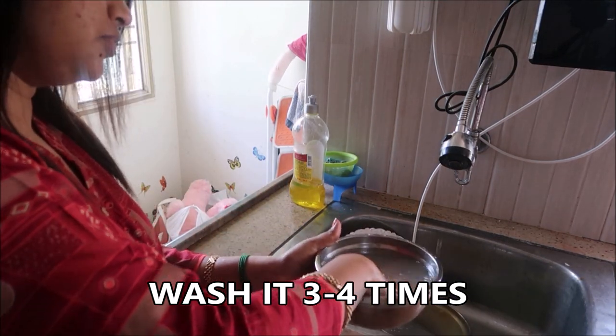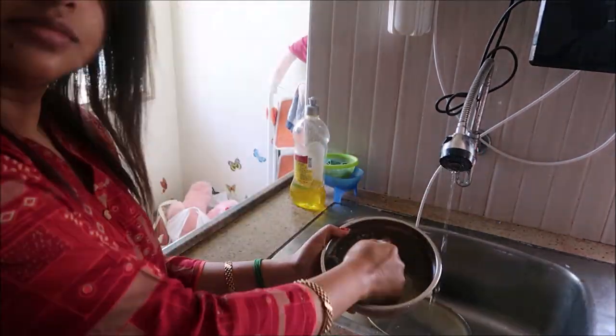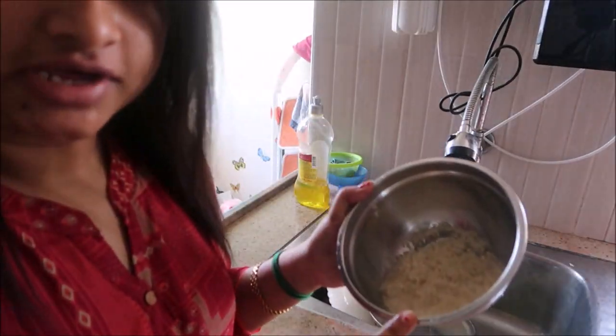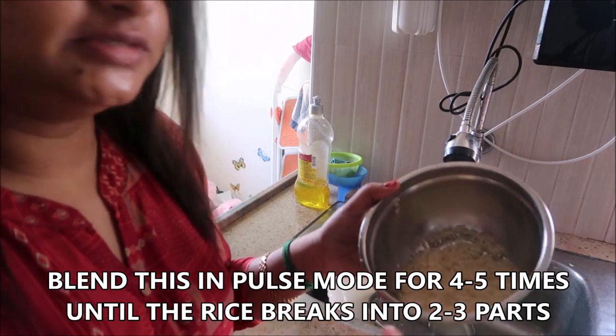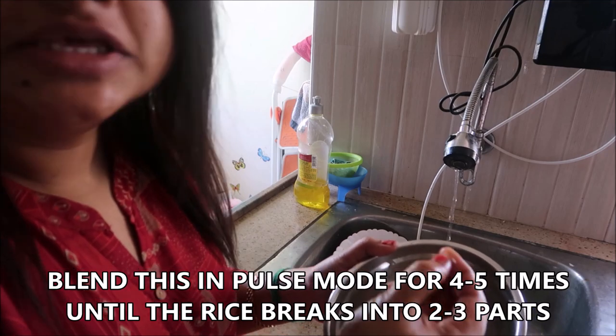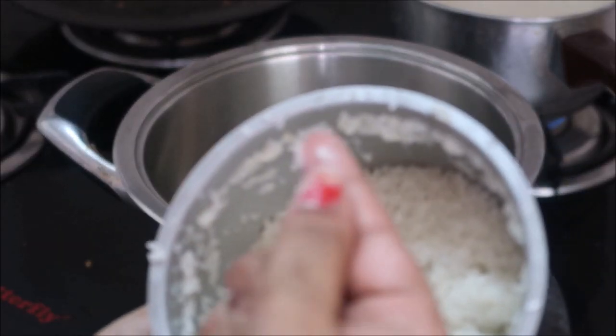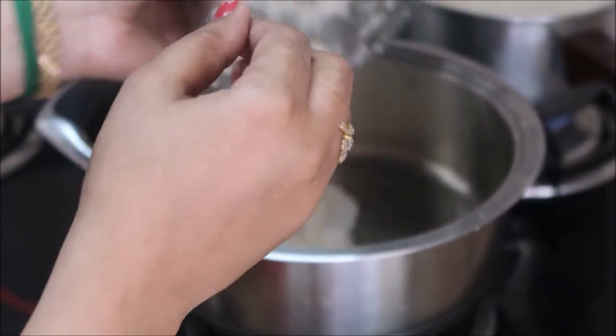I'm going to wash it three to four times with plenty of water. After washing, I'm going to blend it in pulse mode about four to five times until the rice breaks into two to three parts. Then in a wide pan, I'm going to add all the blended mixture.